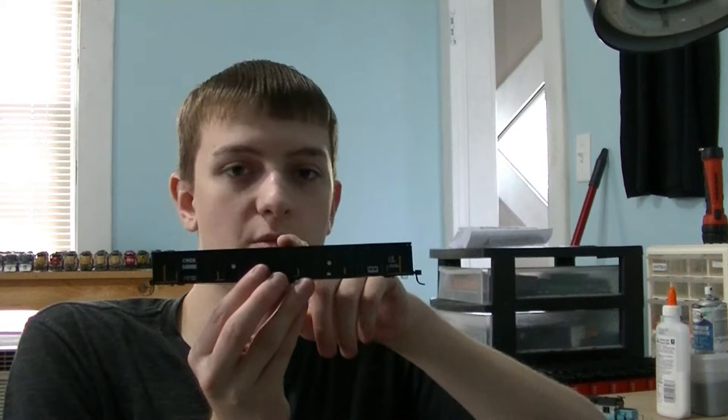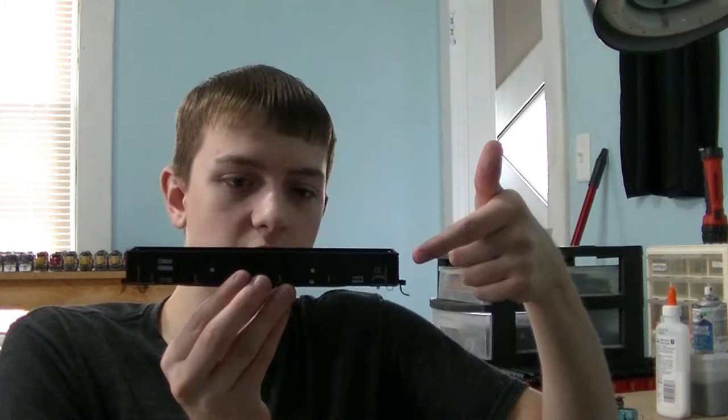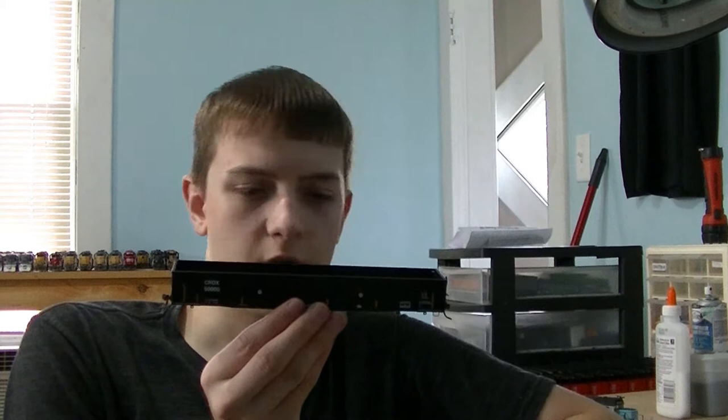In this video I'm going to show you how to weather one of these classic gondolas. What we have here is an Atlas car — one of their newer Thrall cars, the CRDX5000. These are right out of the box, very, very nice. They're modern, they've got the safety stripes on them, and they just look incredible.